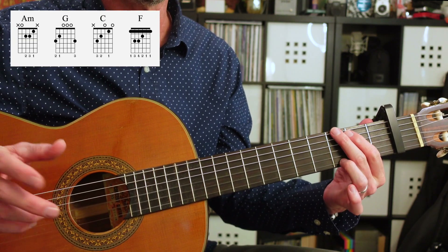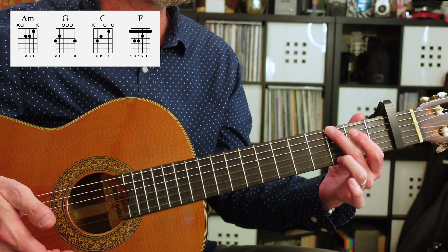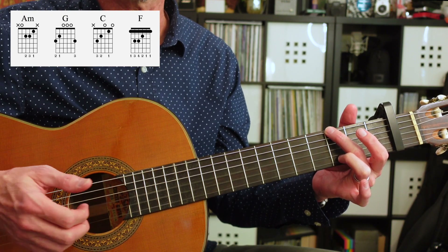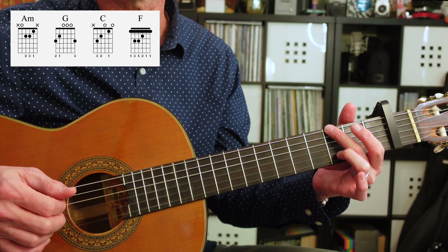It's going to start off with A minor, and then it's going to go to G. For G, you really just need your second finger on the third fret past the capo on the sixth string, because you're going to be playing the fourth, third, and second string open. Again, same pattern: one, and, two, and, three, and, four, and.